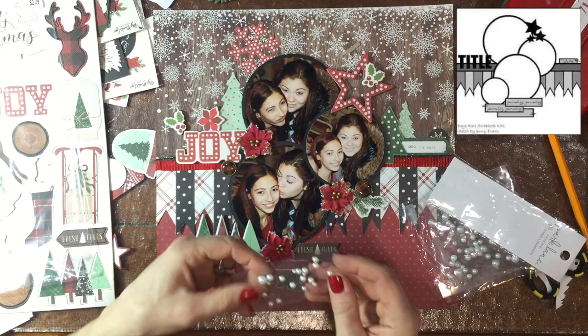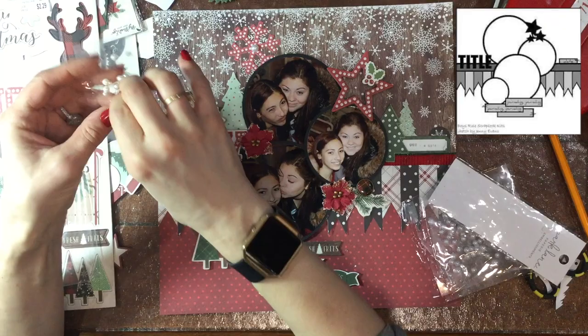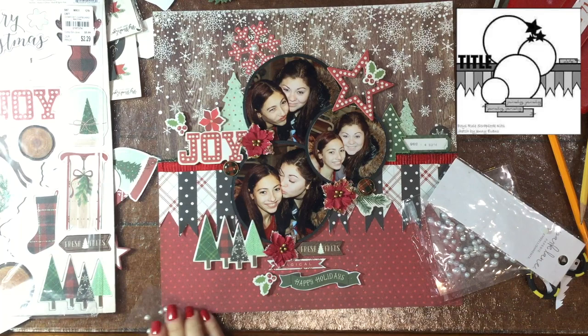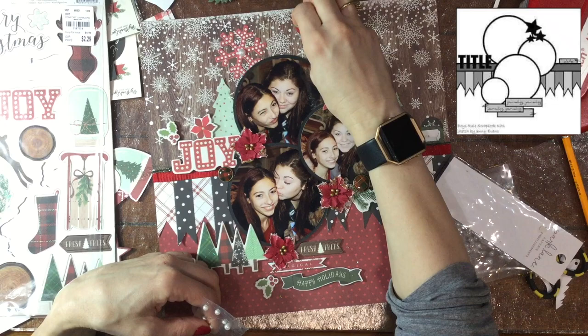Now I'm going in with some pearls and putting them in the background. There are all these adorable little snowflakes in the background paper, so I'm going in with different size pearls and sticking them in the middle of some of them — not all of them. I'm trying to put the larger pearls on the larger snowflakes and the smaller pearls on the smaller snowflakes.